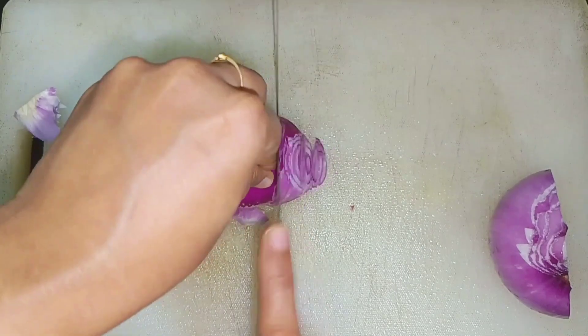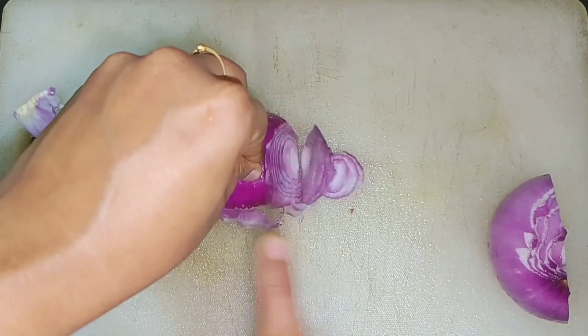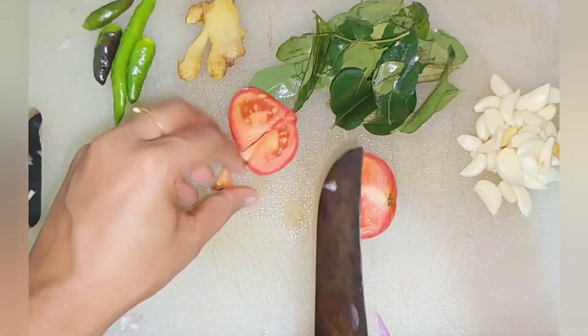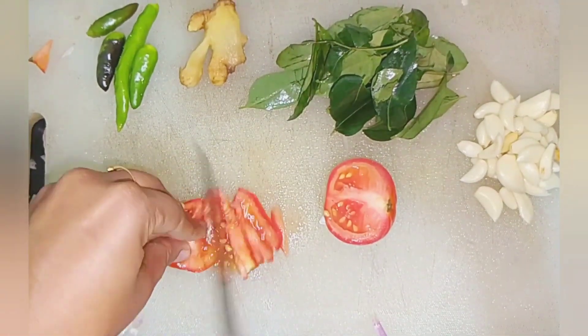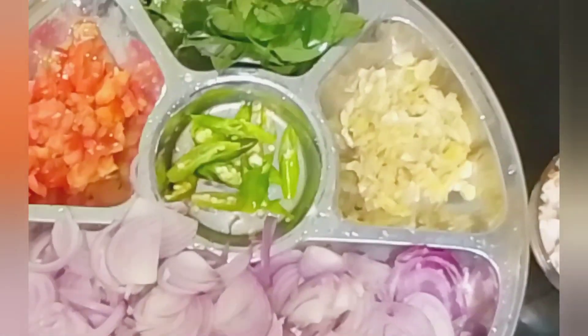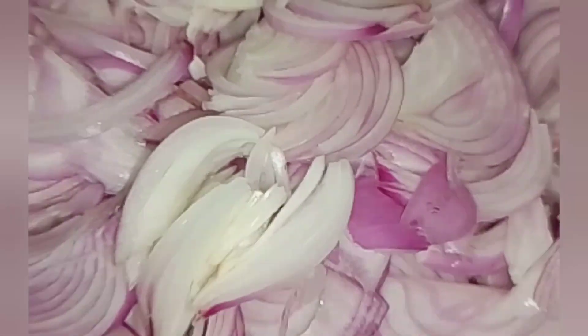I am going to make a nice roast. I am going to make a nice dish — a dry fry.